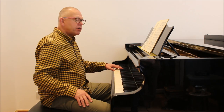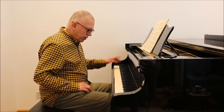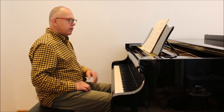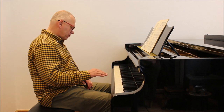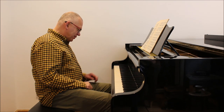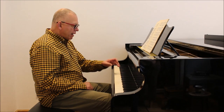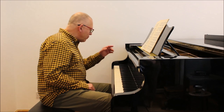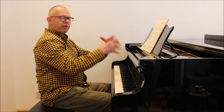Bass notes are much harder to damp than higher notes. If I play that B now — you won't be able to see what I'm doing with my foot — but I'm going to be changing pedal a few times. I've probably done about 20 or 30 vibrations of my foot. Do you hear it? It's gradually taking effect on that note, very gradually. But if I did that with this higher B, it's gone already.